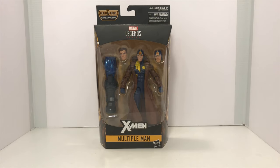Hey guys, welcome back to another Titus Diorama and Toy Reviews. In this video we are going to be reviewing the Marvel Legends Multiple Man from the Build-A-Figure Apocalypse Wave by Hasbro.